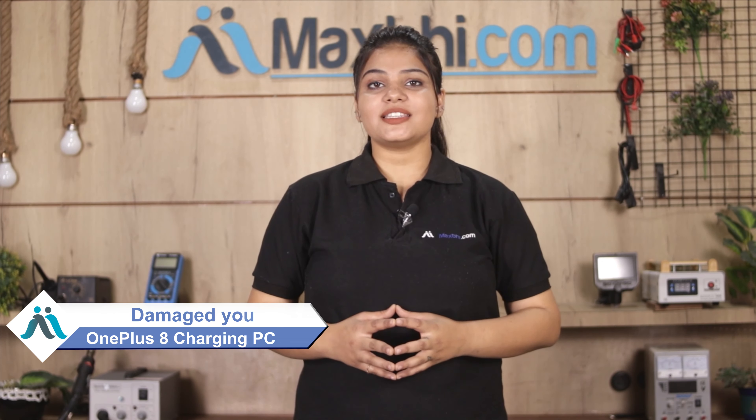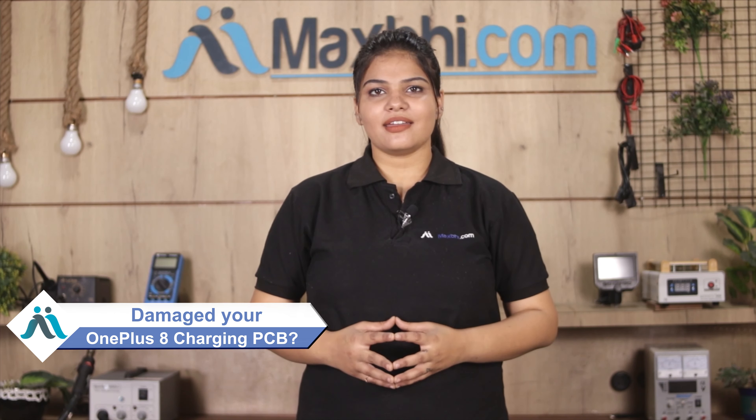Hi friends, this is Lucky from MaxBee.com. Friends, if you have the charging PCB of your OnePlus 8 damaged, are you facing a high repair cost for your smartphone?